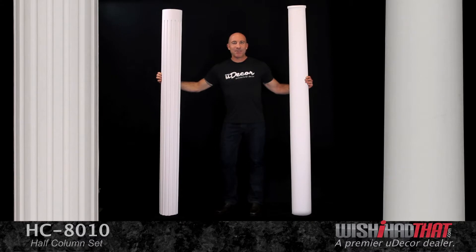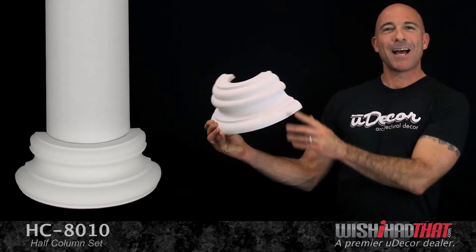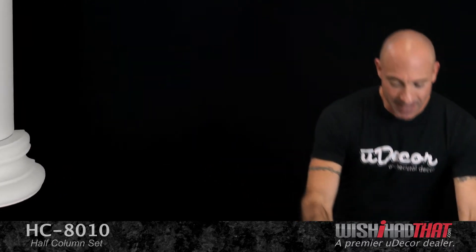This gorgeous set comes in three elements. The shaft, which is featured in both a smooth and a fluted design. Then at the bottom we have this Doric style base.